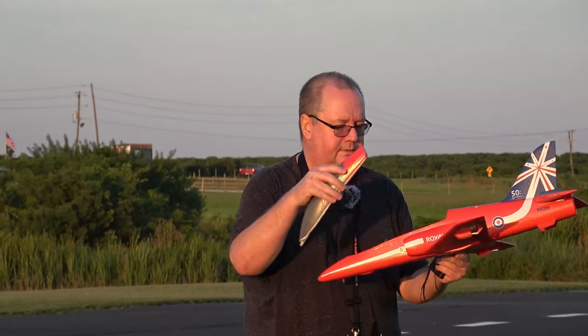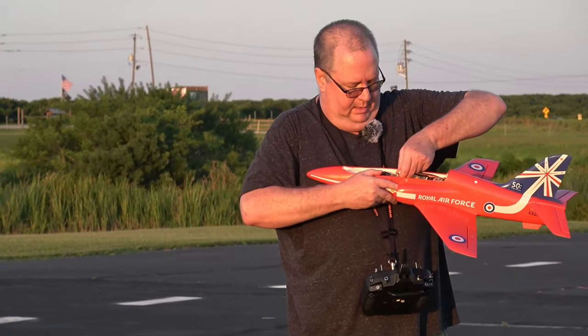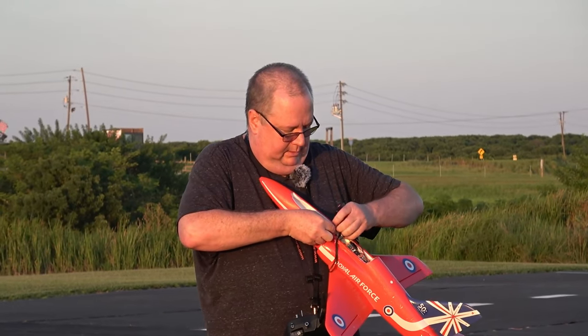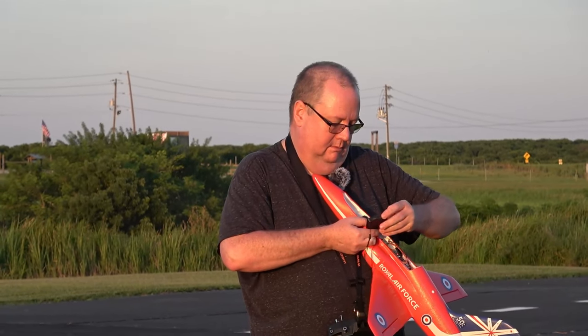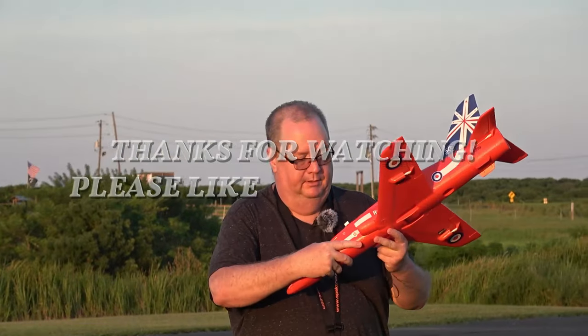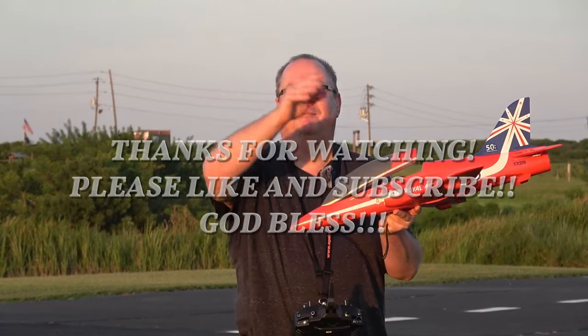We didn't see how much is left in the tank, did we? Got to do that — it's one of my promises to my viewers that I will check the battery and tell people how much I got left. 52% — half the battery is still there. So that's good. Y'all have a good one, goodbye.